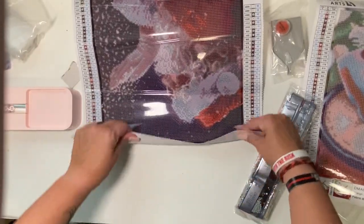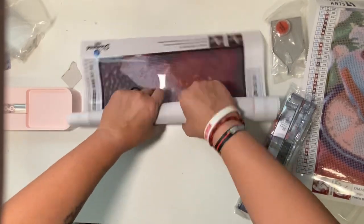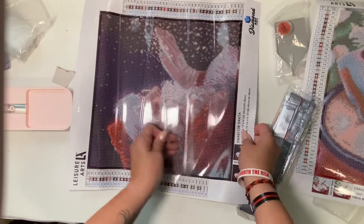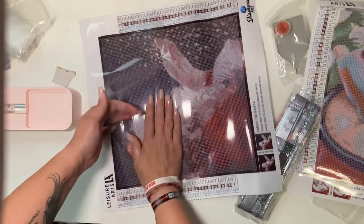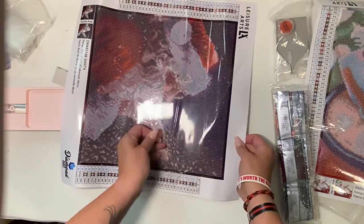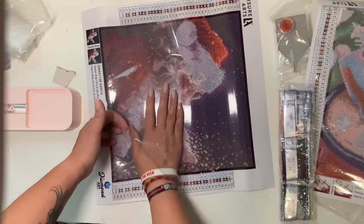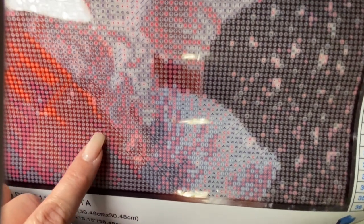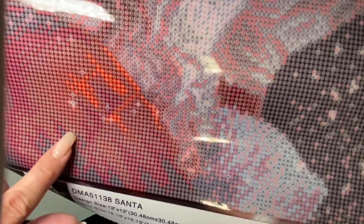I'm going to roll this one back just a little bit here so it lays a little flatter for us, and we'll peel the plastic back. The plastic on this is really thick, which will be nice when I go to work on it. Sometimes you have canvases where the plastic is a little bit thinner and more fragile, and sometimes hard to work with. Looking at the drill field — as you can see, we have some shifting of those colors. It doesn't necessarily mean those colors are going to be red, but here in Santa's coat and beard there are red drill colors and black as well.